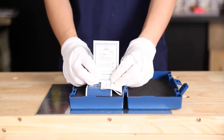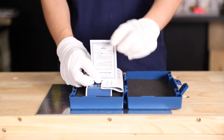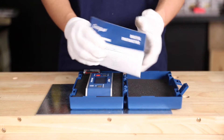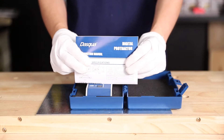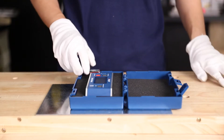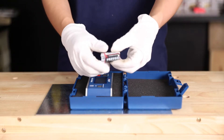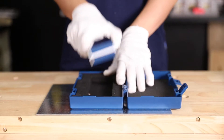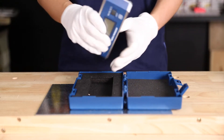First up is a dual-year warranty letter, an instruction book for our digital device, two batteries for our device, and here is our protractor.